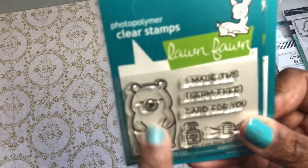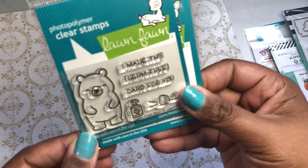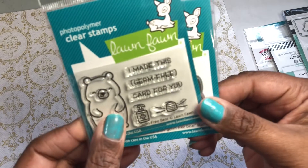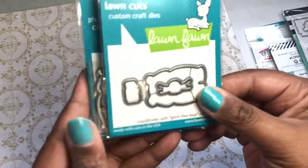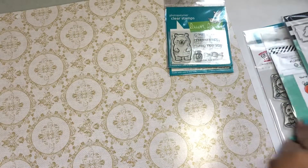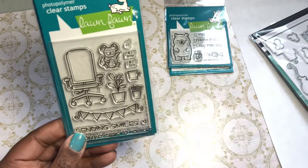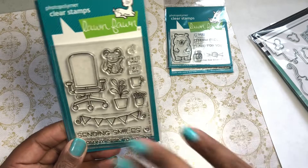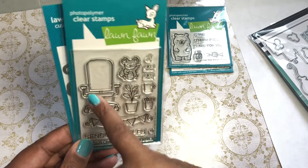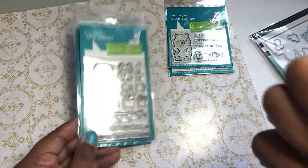He looks like one of the bears from the other set — Den and Cave or something like that. It's so cute and adorable. It's germ-free — it's got this little mask. I love this little hand sanitizer. Since this was the free-with-$60, I had to go buy the die because I don't want to fussy-cut. They also had this cute little chair. I didn't buy the virtual sets — zoom meetings or whatever — but this little chair was so funny. I thought it looked like it could be from the front or the back.